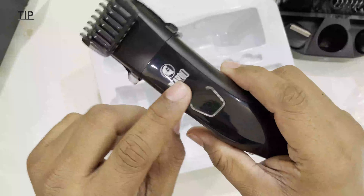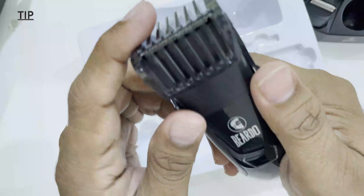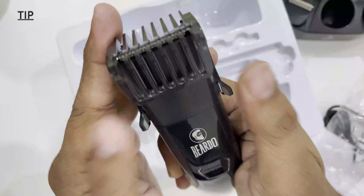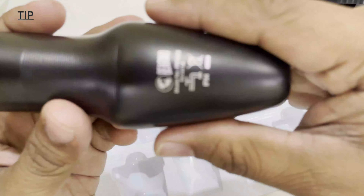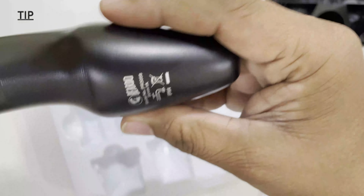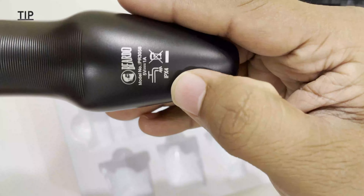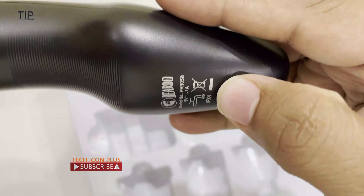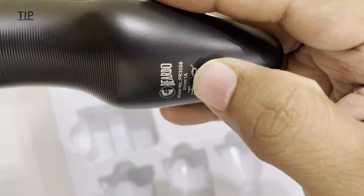On this trimmer we can see the logo and the power button. This is the sizing guard. We can remove it using these two knobs. On the back side we can see some specifications — power specs, and it has an IPX4 waterproof rating. The model number is PR3058, with 5 volts input and 1 amp power input.